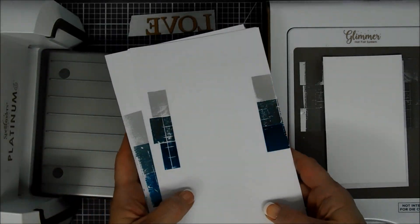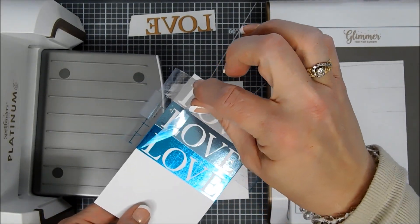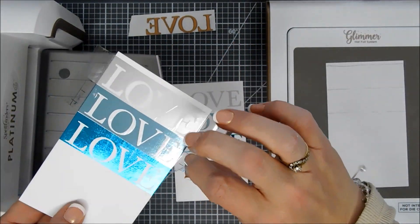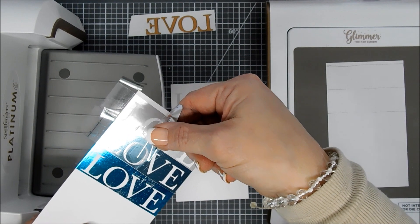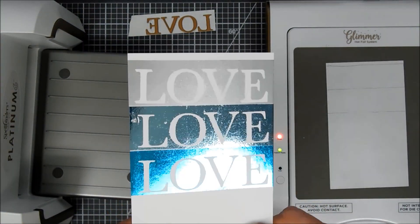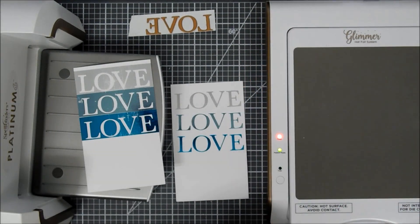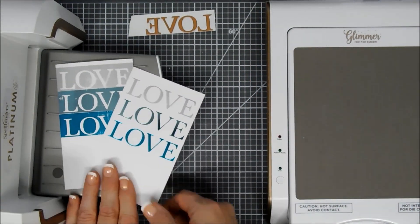We peel the plastic away and it wasn't a perfect transfer, but it looks almost distressed. I thought it's pretty enough to make a card with, so we're going to go with it.